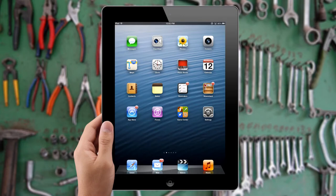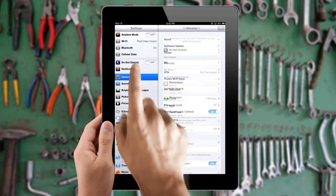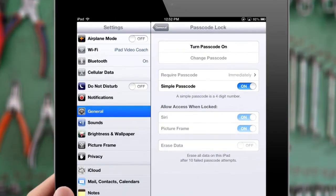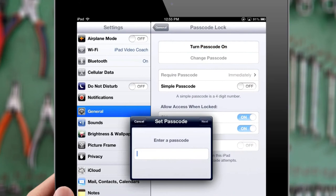To do so, simply tap on the Settings icon from your home screen and tap General on the left side menu. Next, tap on the Passcode Lock tab and slide the simple passcode switch to off. Now you'll be able to choose a new alphanumeric password after you confirm your old password.